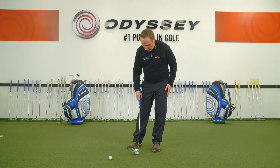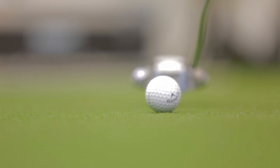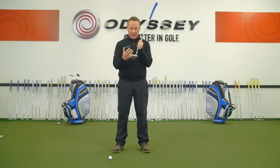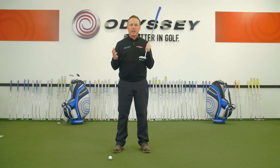I'll try and hit another one. Another stroke. So I've struck that one out of the toe — you could hear the sound was very different, and the speed was very different as well. So blue tack is going to give us some very good feedback; it's going to test your ability to hit the putt out the middle, and it's a big factor in terms of distance control and accuracy.